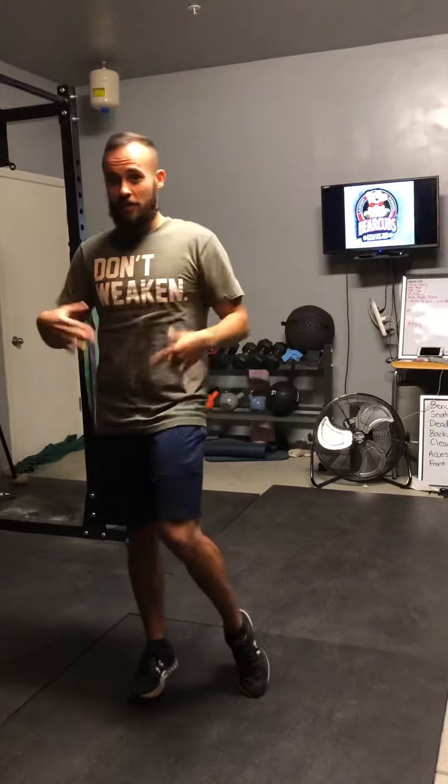Bear crawls kind of sound just like what they are — it's a bear crawl. So think of a bear. A bear can walk on two feet like a human, but most of the time they're going to be on all four legs crawling. So when we do bear crawls, it's going to look the same way.